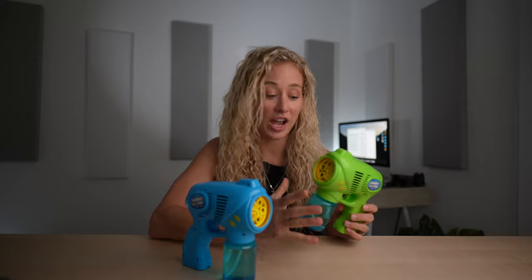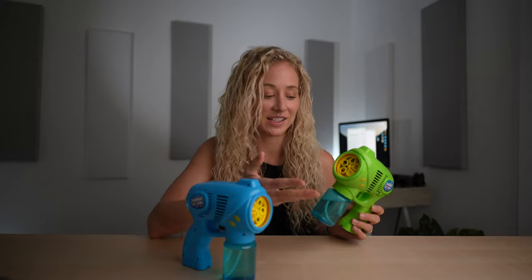It's super easy to refill, so just buy an extra giant jug of bubbles and refill it as soon as you use them up.